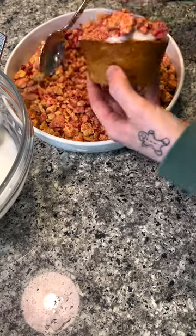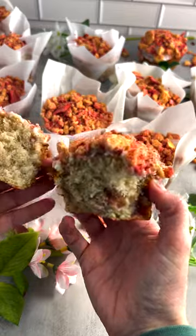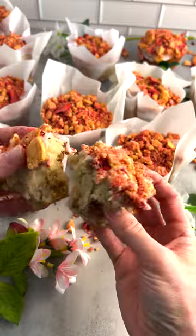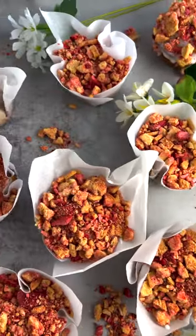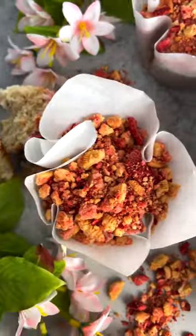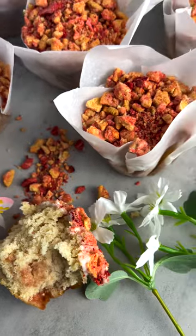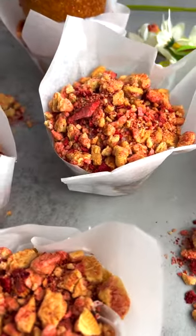It's delicious — it reminds me of those strawberry shortcake Good Humor bars you'd get as a kid, but turned into a muffin. I hope you guys give this recipe a try because it's absolutely worth it. As always, the full recipe is on my website, The Squeaky Mixer dot com, linked in my bio or in the comments. If you make this recipe, please tag me — it makes my day to see your creations. I hope you enjoy it!